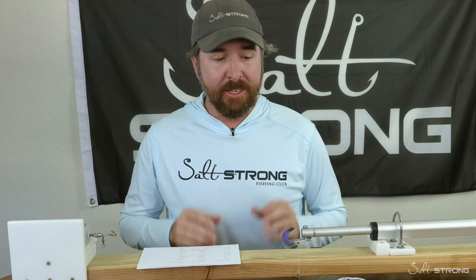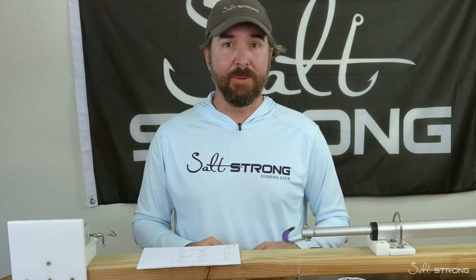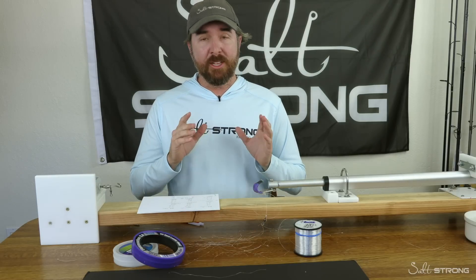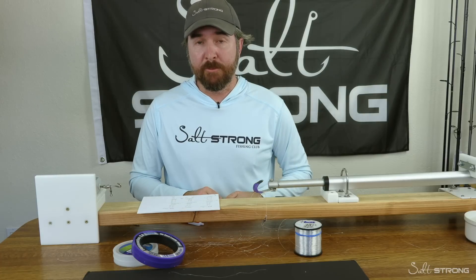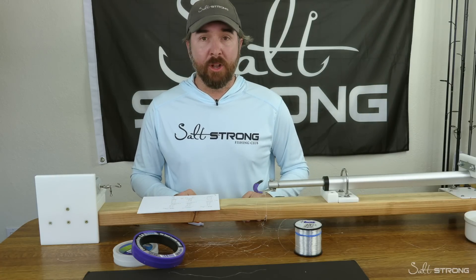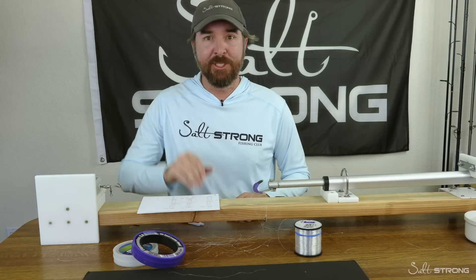If you happen to need some leader line, we have both fluoro and mono at our store at fishstrong.com. Club members save at least 20% off as with pretty much everything on the site. If you're not familiar with our fishing club, we specialize in helping our members catch more redfish, sea trout, snook, and flounder — we guarantee you'll catch more fish than ever before while saving money on all the tackle you need. To learn more, saltstrong.com. Thank you so much for your time and watching — we hope to see you again soon.